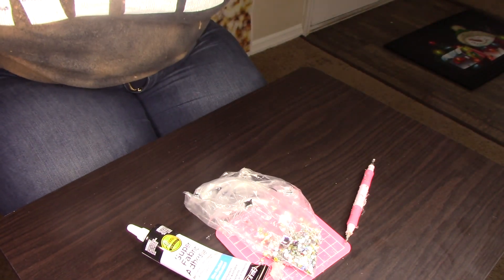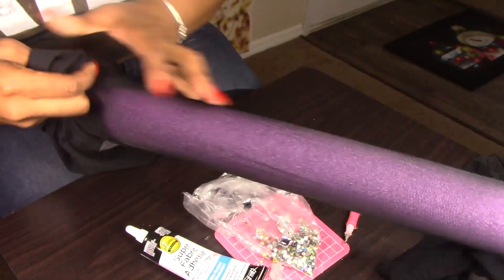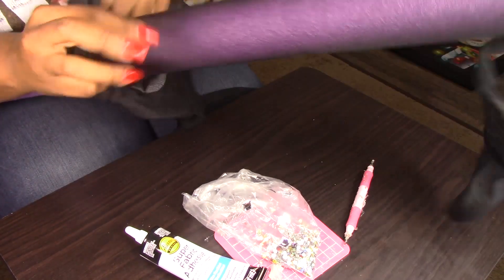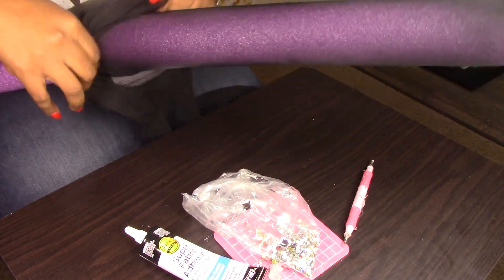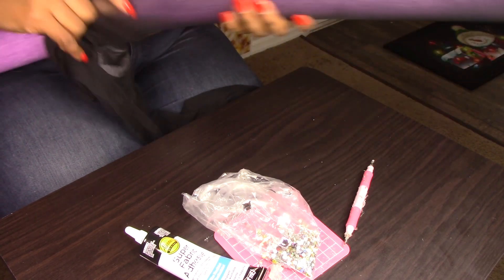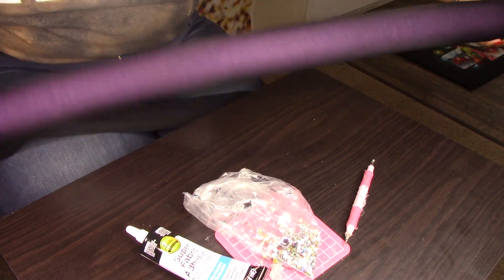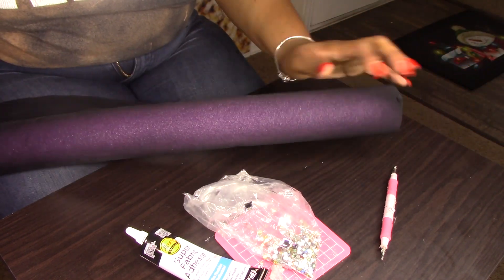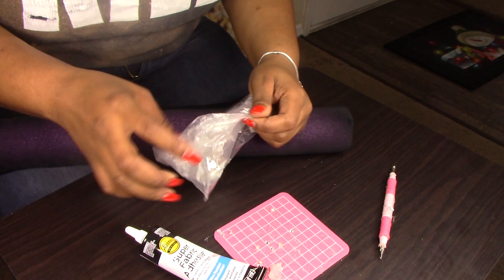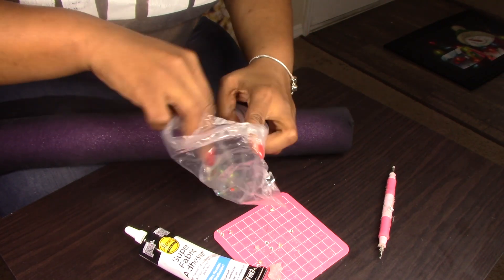Once you have stretched them out, you want to put the pool noodle inside of the stockings. Then you politely just take some fabric glue, put it on your little stencil, pick up the gem, make sure it's glued on the back of the gem, and glue it on your stockings. Just keep doing it until it's finished.